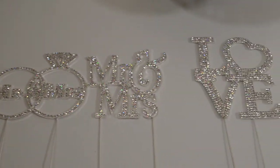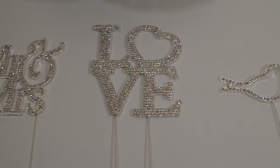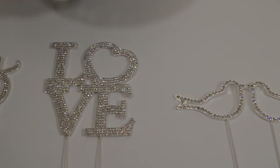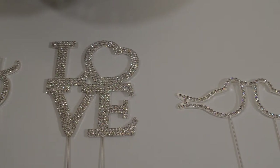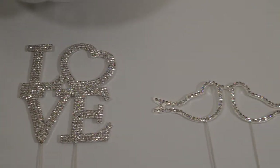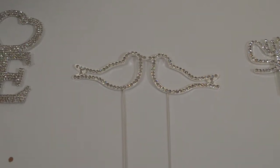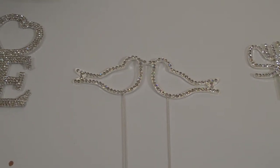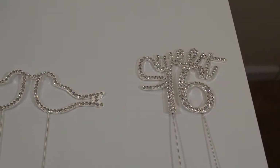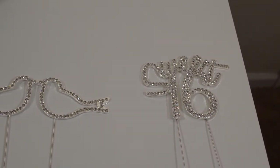Next, we have the love blinged-out cake topper, and we'll be using this today since it's the month of February — the month of love. This is perfect for an anniversary party as well as a wedding, and you can also use it for a Valentine's party. We have the lovebirds blinged-out cake topper, which you can also use for an anniversary, wedding, or Valentine's. And then we have the adorable sweet 16 blinged-out cake topper, which will take any sweet 16 party over the top!